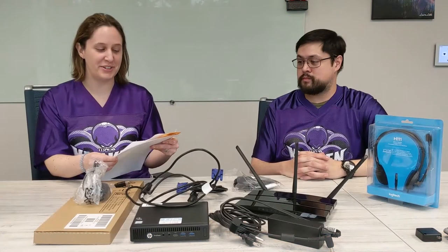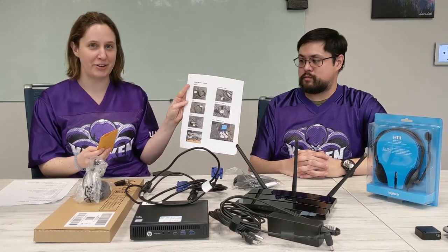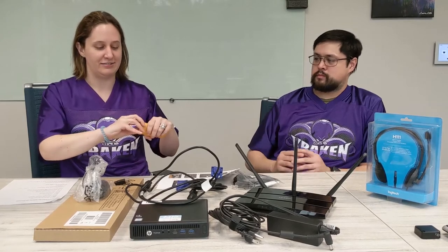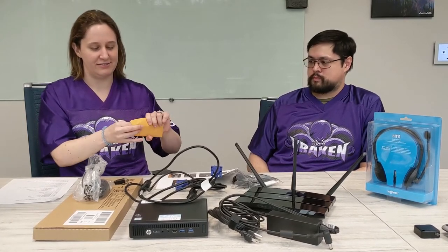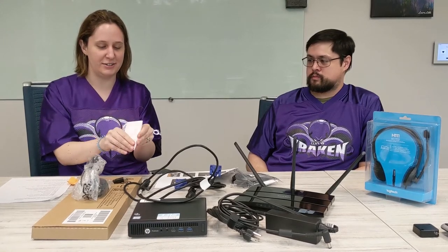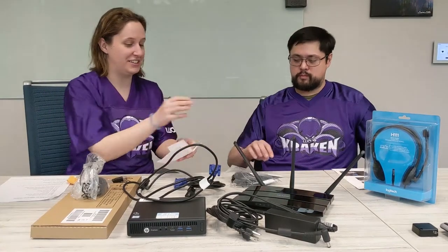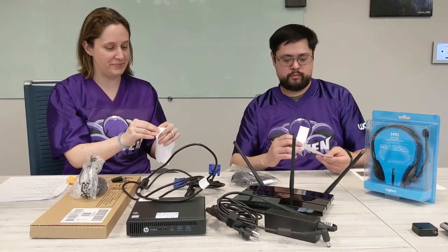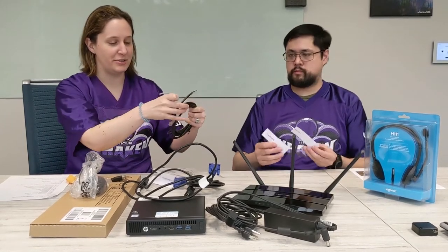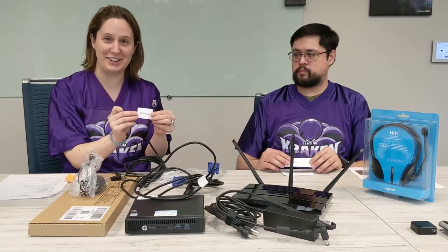The first thing you're going to want to do is take your instructions — included is a labeling sheet about how to label your items and the labels. For example, here is the ethernet cord. You're going to want to put a label on there that says ethernet.